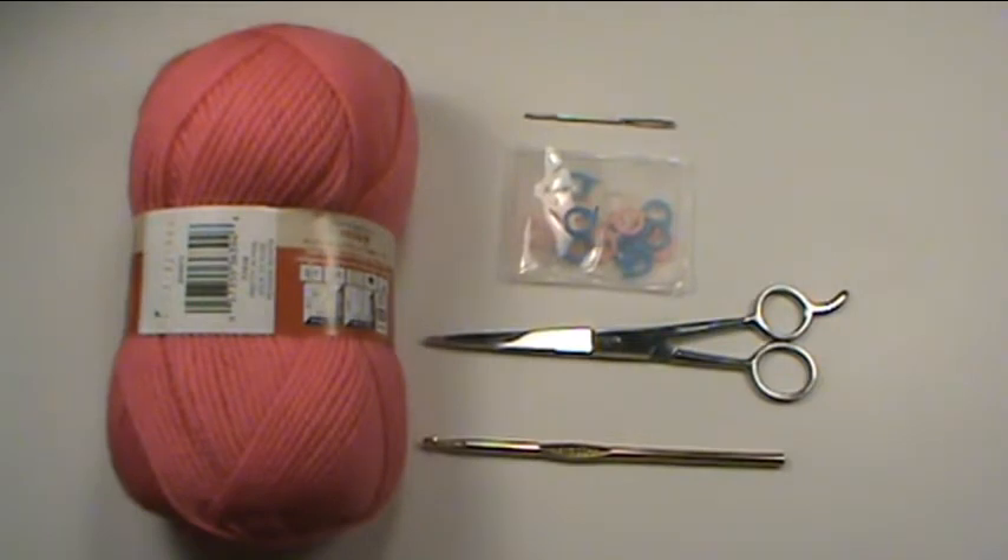Hello, welcome to DarnThatYarn.com's crochet tutorial series, Beginner Basics. Today we'll cover basic supplies and the chain stitch. Let's get started.